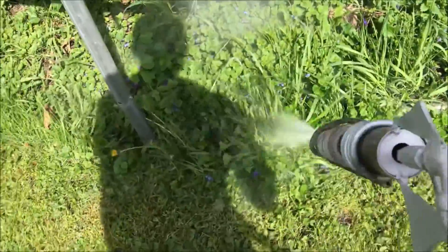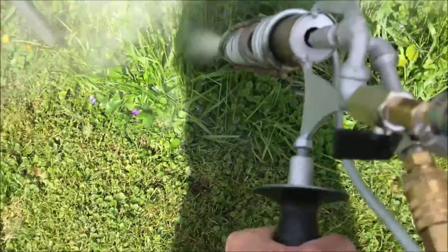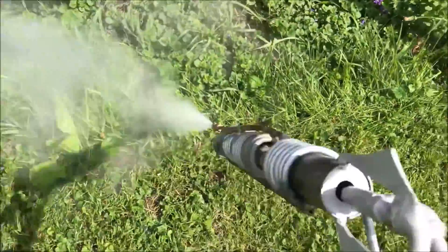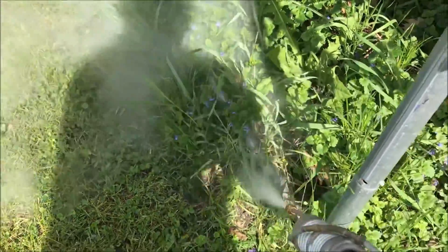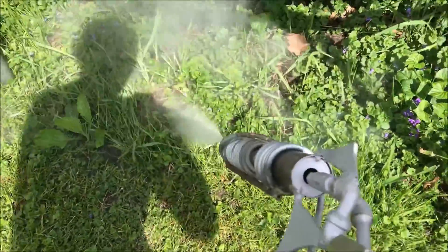The first test is: does this device need a water pump to function? We basically just have it connected directly to the municipal water supply, which around here I believe is about 30 PSI, maybe 60. The second part of the test is how much steam does it take to actually kill the plants? Because after all, we're burning propane.